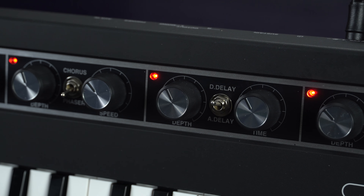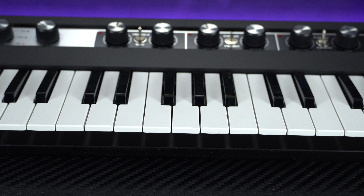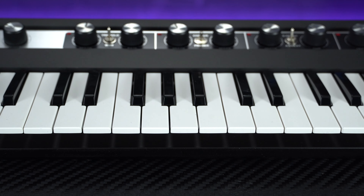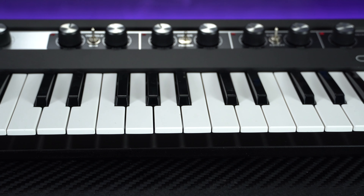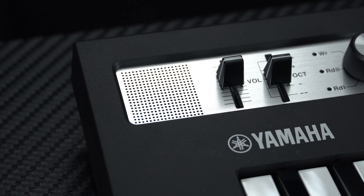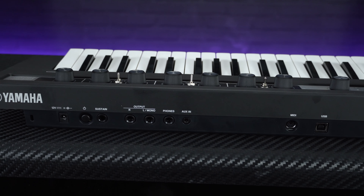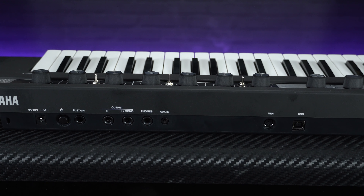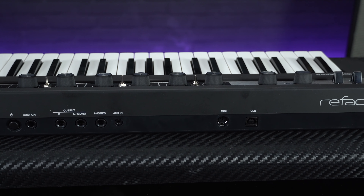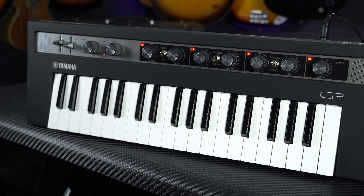Plus there's vintage-style effects such as tremolo, wah, phaser and chorus, and an onboard reverb and delay. Common features across all of the models include a great feeling 37-note velocity-sensitive keyboard with mini keys, octave shift controls to expand the range of that smaller keyboard, and a high quality set of stereo speakers to give the sound a wider spread. They each feature pretty comprehensive I/O including USB and MIDI connectivity, so they'll easily integrate into any studio or live setup, and for mobile use you'll get about five hours of playing time from six AA batteries.